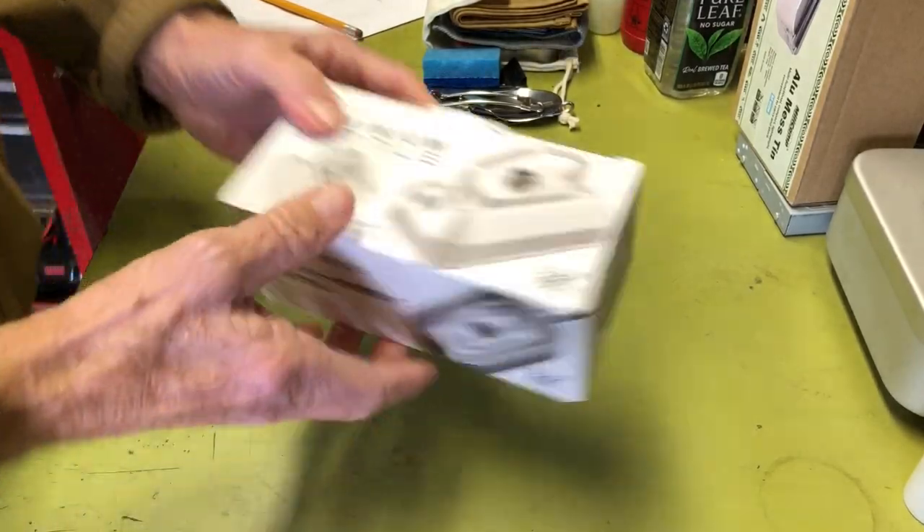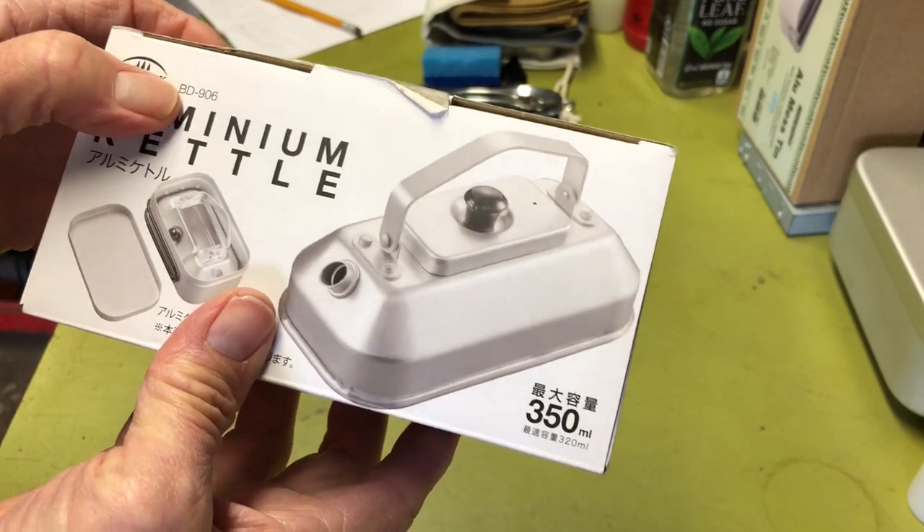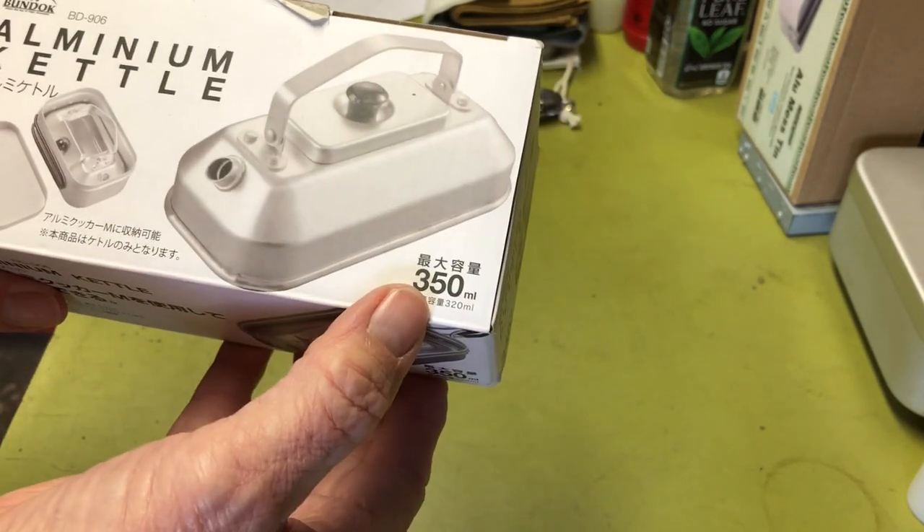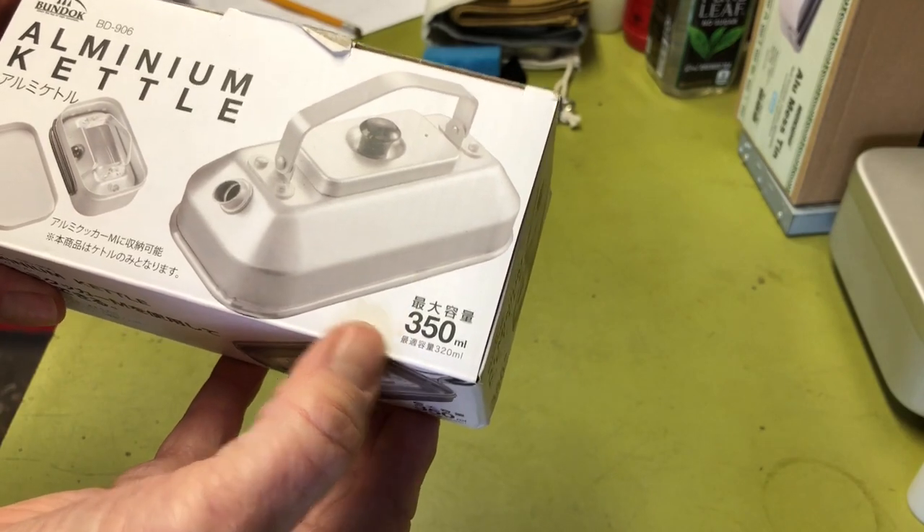Let's take a look at this. This is the box it comes in. This is the Bundok BD906 aluminum kettle. It holds 350 milliliters, or 11.83 ounces.